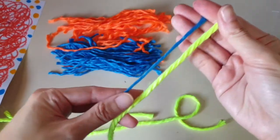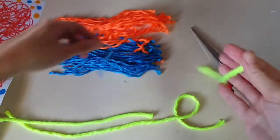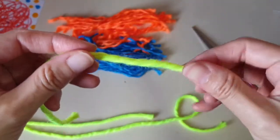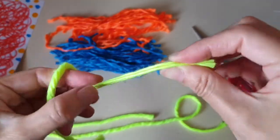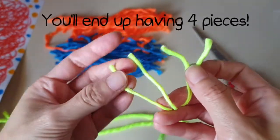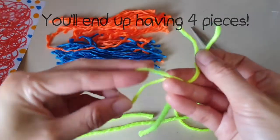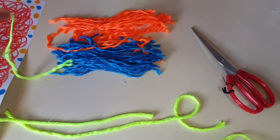Look at the difference in sizes between these two yarns. When you receive the yarn, you will untwist the yarn and create thinner pieces. Continue to untwist the yarn and slowly pull them apart.